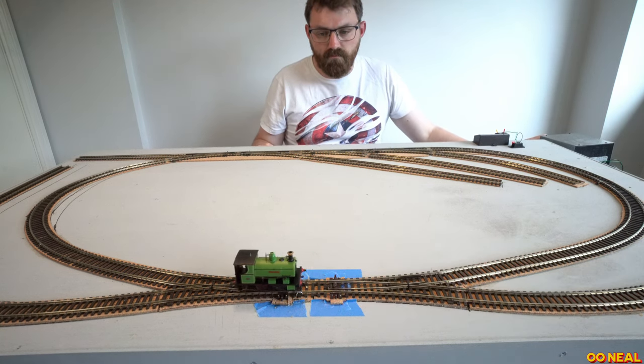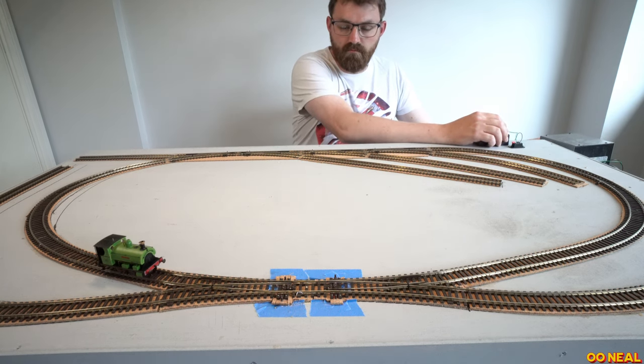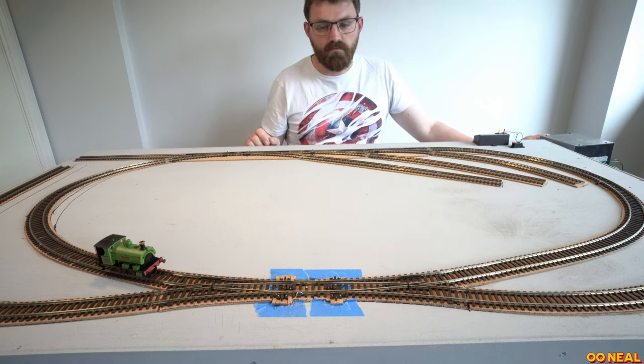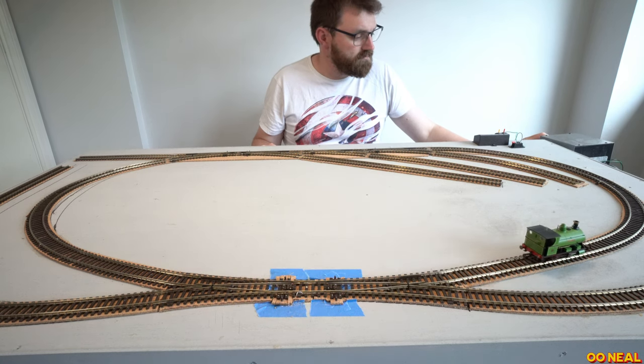This is a Hornby Peckett — it's an 0-4-0 loco. Actually a really nice little runner. I need to clean its wheels — it's a bit overdue a wheel clean. But it's nice and quite heavy for its size, which is great. I've got a few 0-4-0s that we're going to have running around this layout.